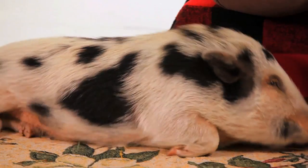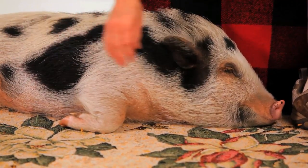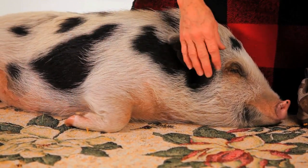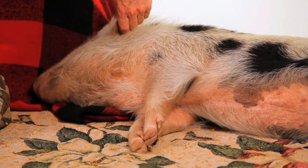Now in the summertime, once in a while on those really, really hot days, they'll start to root and they'll root a little nest, and they're smart enough to throw their water bowl into this little rooted area and start to flip from one side to the other so that they can cool their body temperature down. Their body temperatures are not regulated internally — they don't pant, they don't sweat like we do.